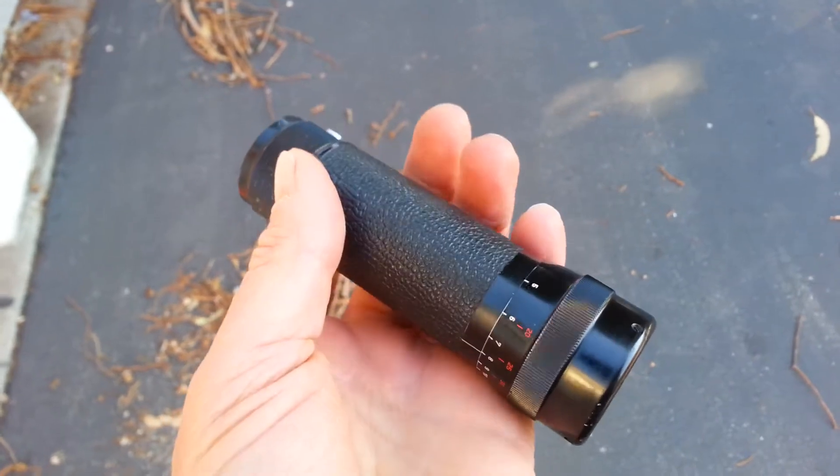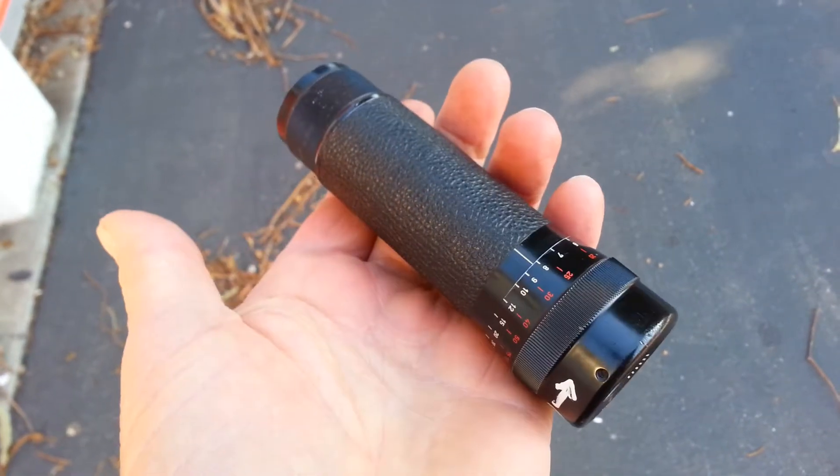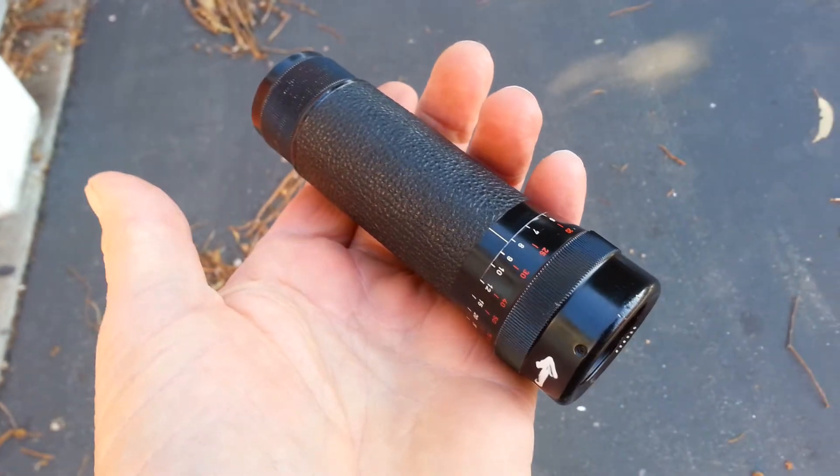Otherwise, the optics are nice and bright and clear. The 8x30 has a focus ring. That's all, thank you.